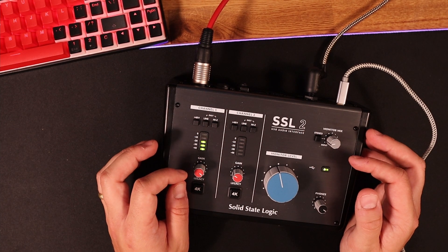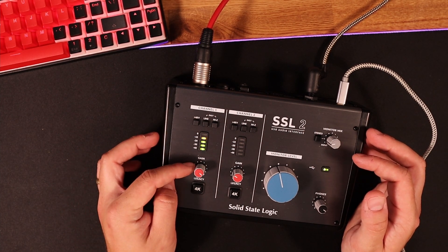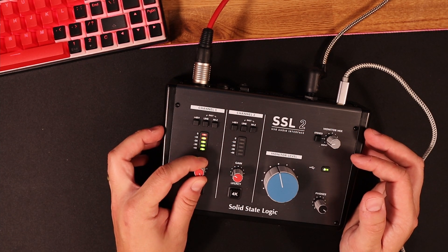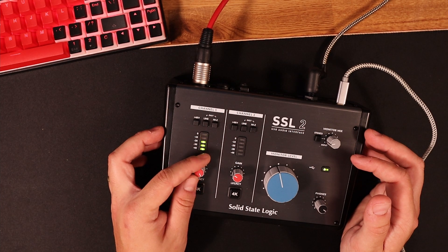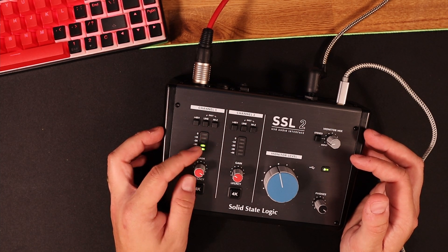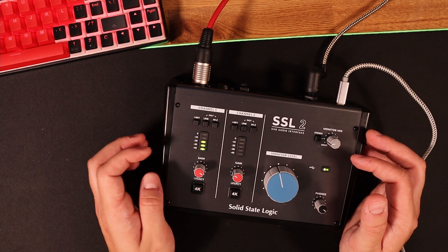I'm using this with the Rode Procaster, and it's on about 9 and hopefully you can hear me loud and clear. If I touch it up a bit more then it starts to distort, as you can probably hear now. So about 9 it seems to work. It does have a preamp — I think it's about 62dB, something like that. It's not too bad.